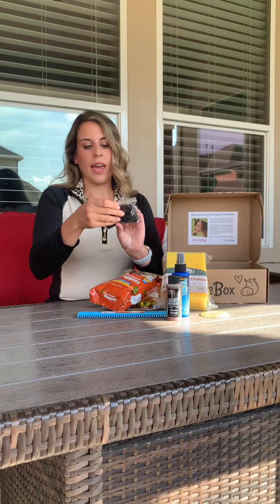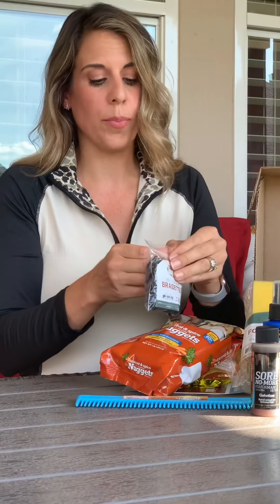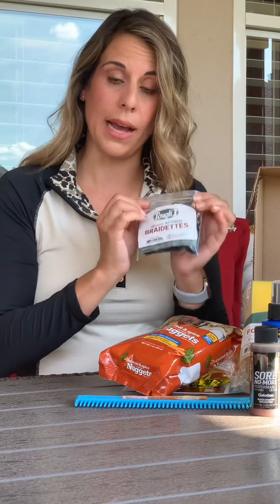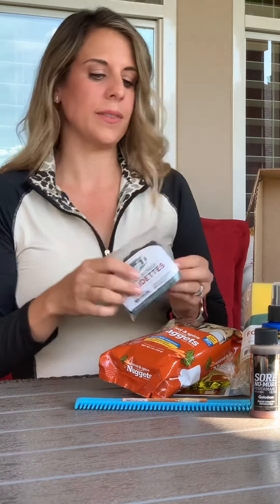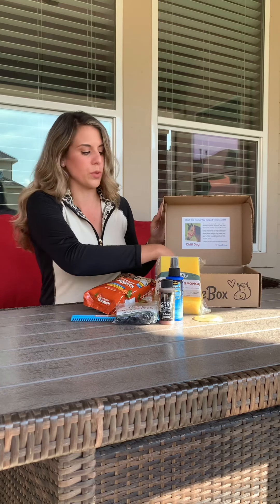You also get a 500-piece rubber band set — this one is black. I don't know if they're all black in every box, but the horses I work with happen to have black manes, almost all of them, so that'll be really handy once we get back to showing.